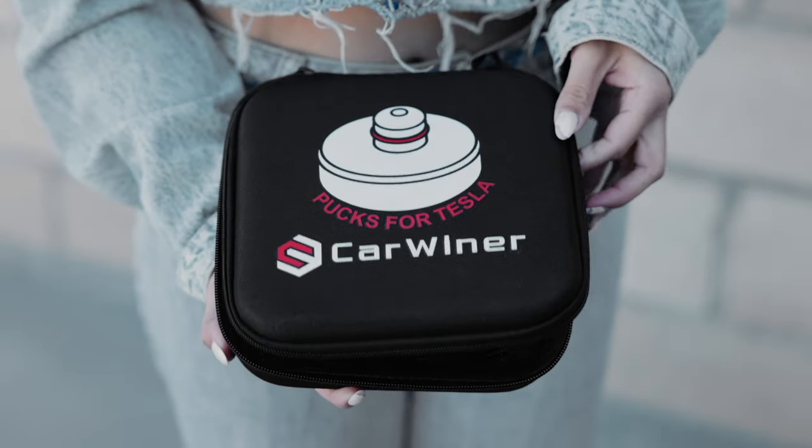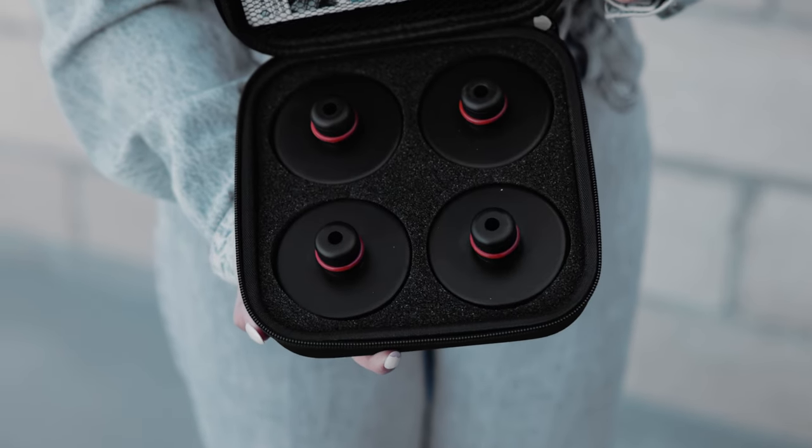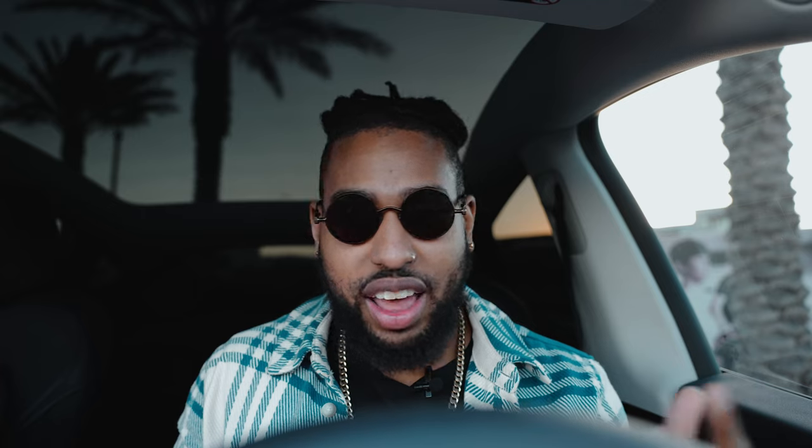Next, we have jack pads. If you ever need to jack up your car or change a tire, you must have these. Without them, you risk damaging your battery — and that's basically like damaging an engine. Most tire and repair shops have them now, but if you ever need to do it yourself, these jack pads are essential. They're not expensive and they're linked down below.